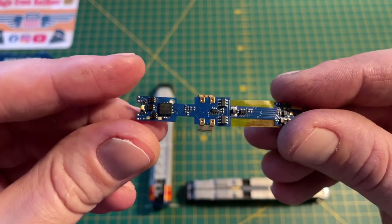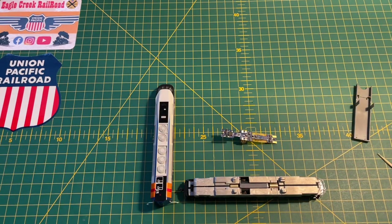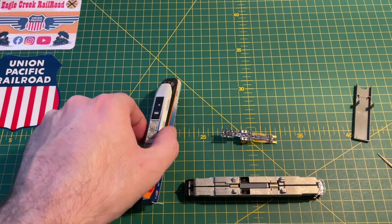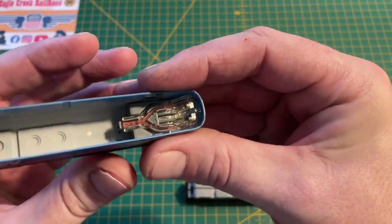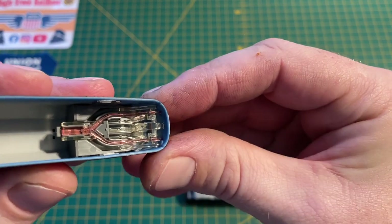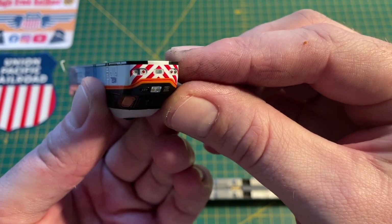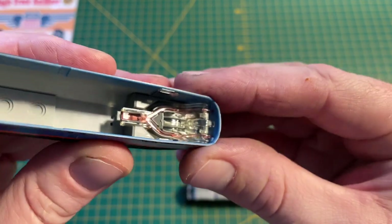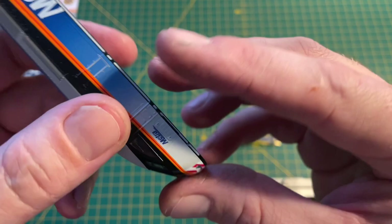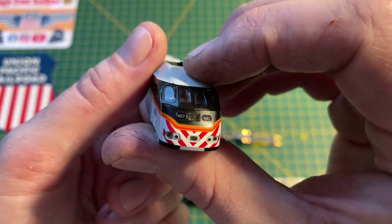One thing I'll show you while the body is off: in the previous video I mentioned the Kato lighting piping, and if you look inside the shell you can see the red piping, which does the backup lights or tail lights when the loco is running in reverse — so when the cab car is leading. And you've also got the white pipe for the lighting boards, the headlights and the marker lights.